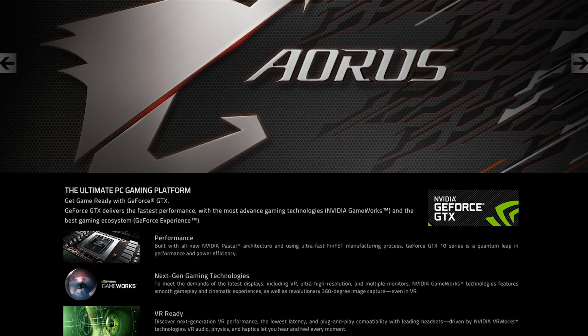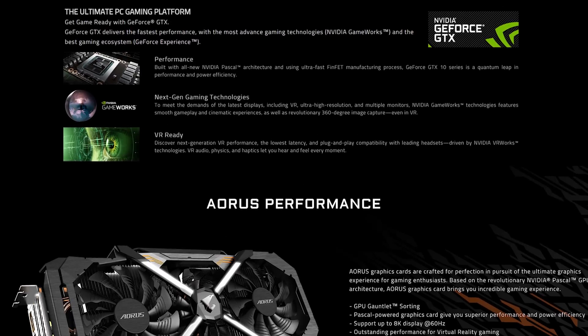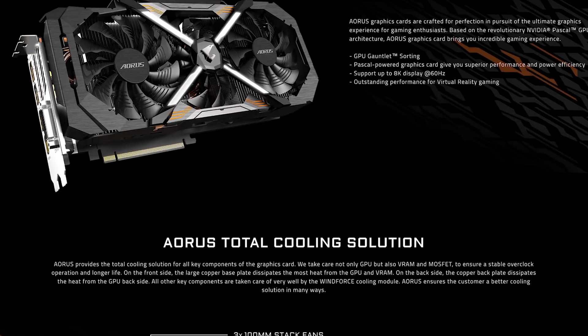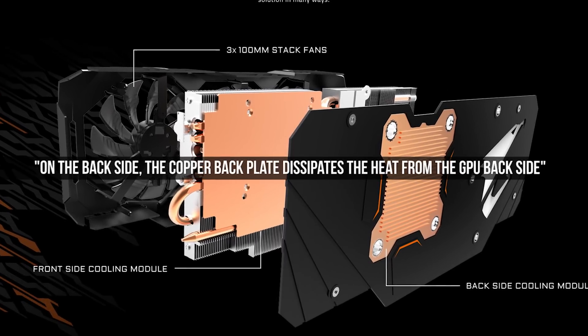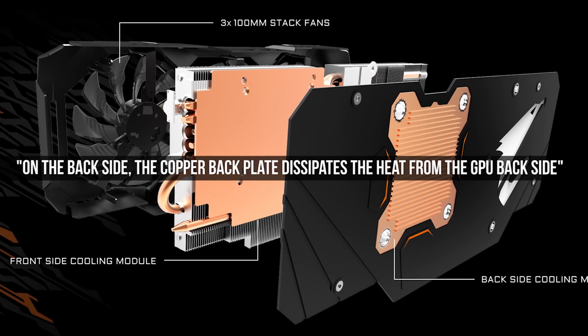But Aorus recently released their GTX 1080 Xtreme Edition 8G, a beastly-looking card with an advanced copper backplate cooling. They claim that excess heat from your GPU not only gets dissipated by the massive cooling module on the front — the standard graphics card heatsink — but also through the back side with a ribbed copper plate, providing a well-rounded thermal solution for the GPU. They've piqued my interest, but they don't say exactly by how much the advanced copper backplate cooling solution will actually reduce temps.